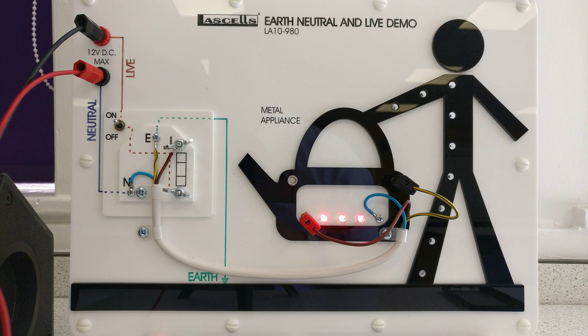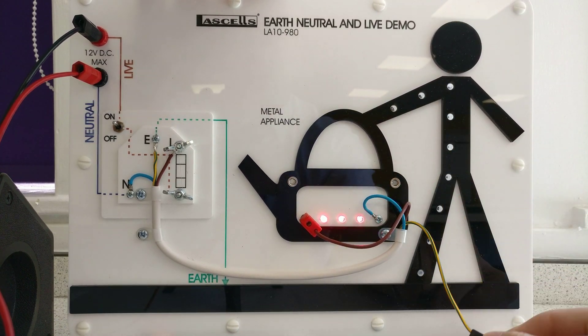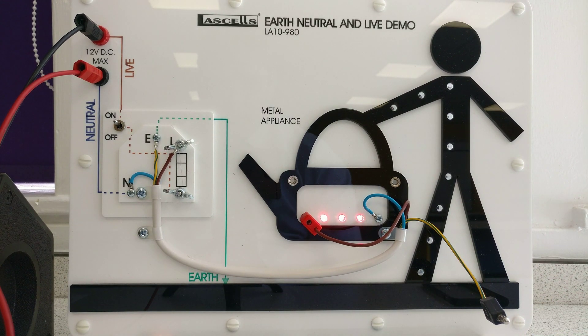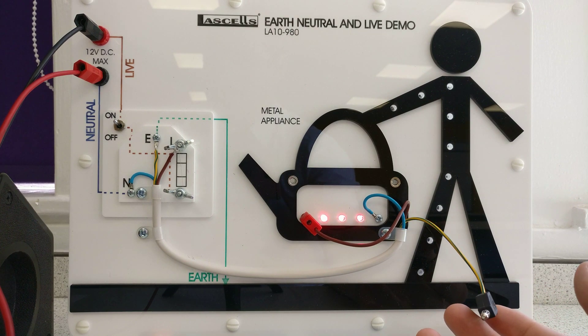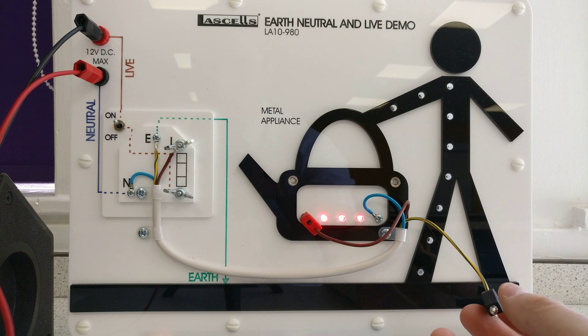Everything's working fine. Now let's remove this earth wire from this socket here. Everything still works. So now we become more dangerous because we haven't got the earth wire, but the circuit works fine.